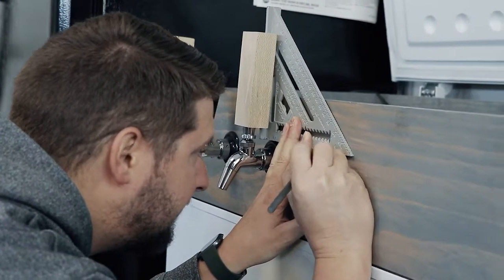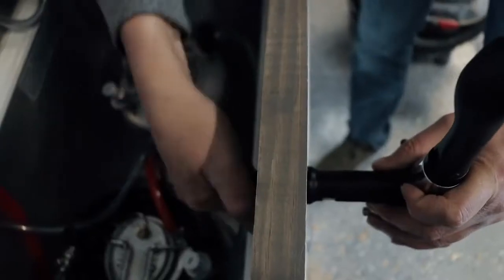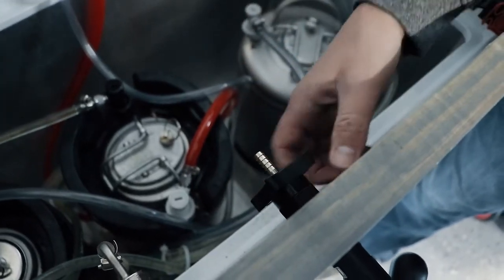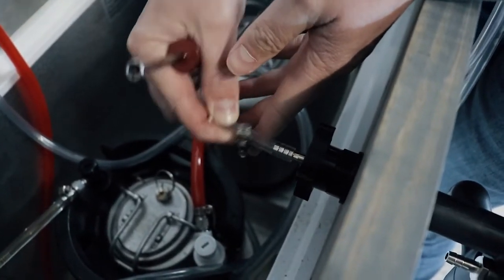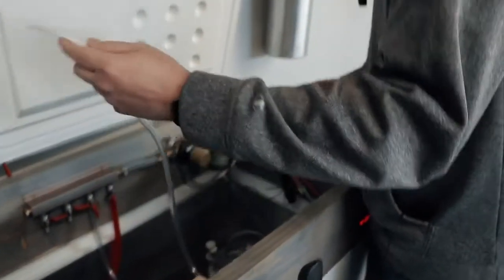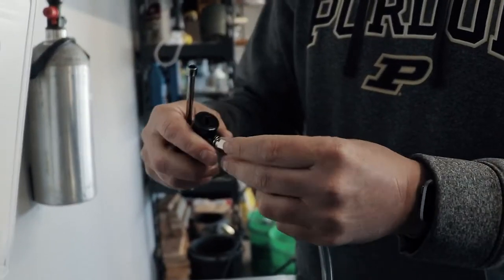We measured the locations of our other tap handles and marked where we're going to drill for the new faucet, drilled our one inch hole through it, and now we're going to install the new faucet using the shank and screw. We're going to add our barb onto the back of the bottle filler so we can get our beer inside. Now that we've got the hose barb on the back, we're going to add our beer line to the barb — always helps if you put the worm clamp on the hose first.